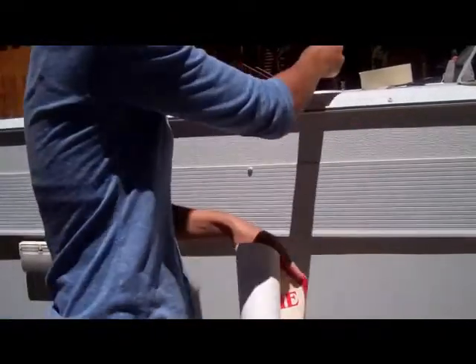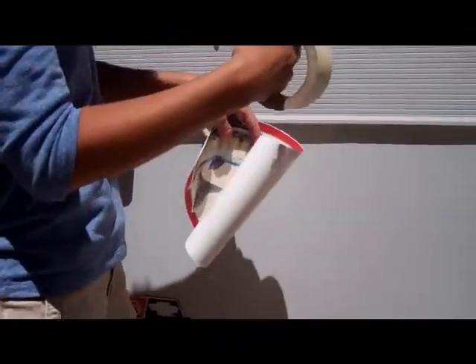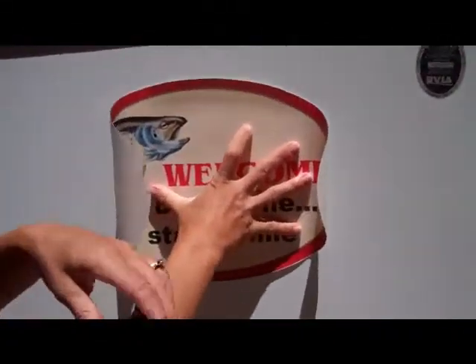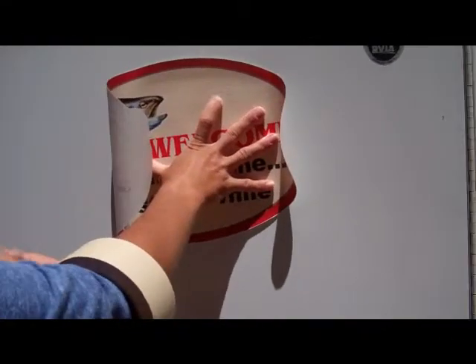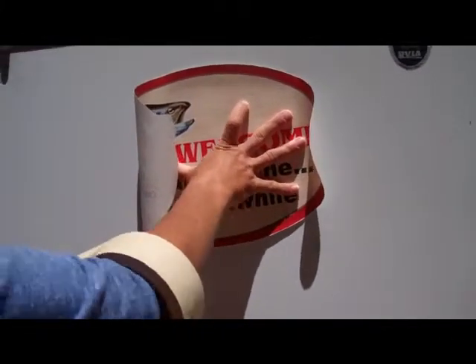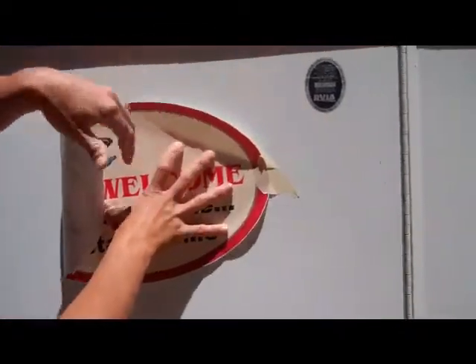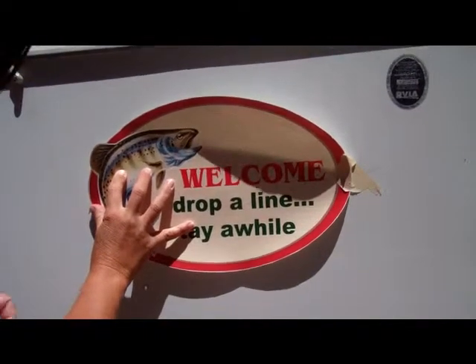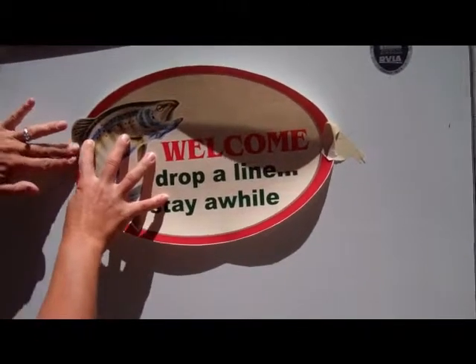First, we're going to apply it. So by using our tape, we're going to tape each end. We're going to make sure that this looks straight too, while we're taping this. This is our small size, and this is our trout fishing sign, which is one of our more popular.